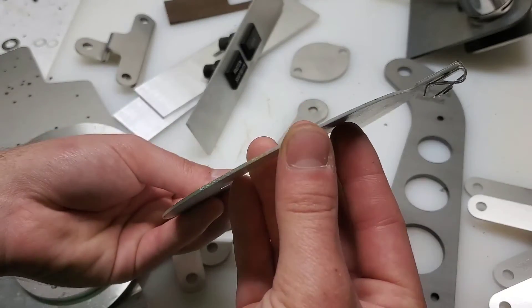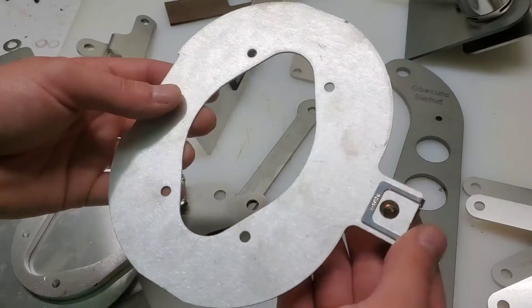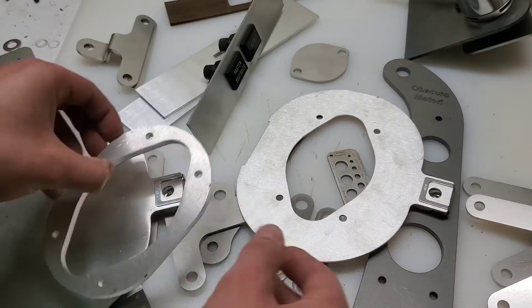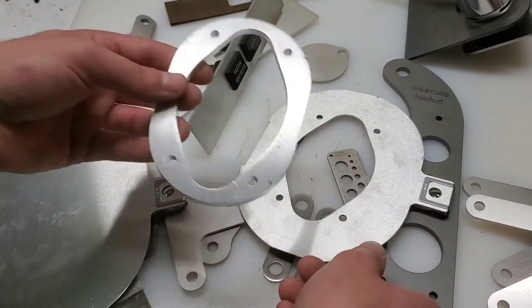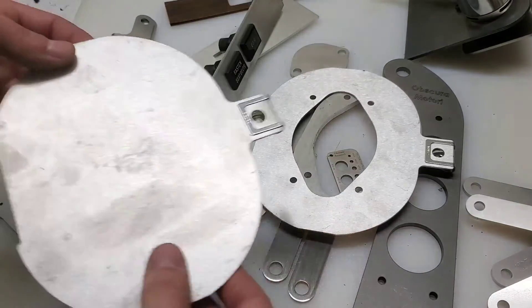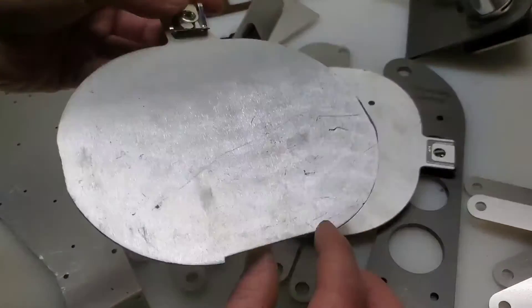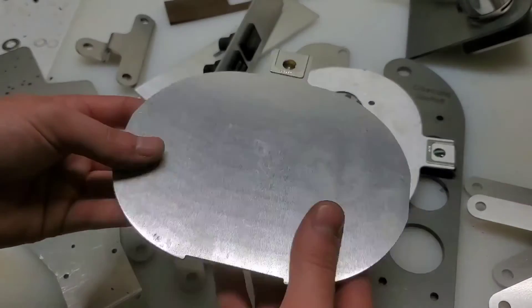This is a thin piece of aluminum meant for mounting a foam aftermarket air filter to a Weber DFV carburetor. And this is a thicker piece of aluminum — just a spacer that goes between the carburetor and this mounting plate. I've also made a blank version of that mounting plate, so you can drill holes and cut out sections to mount it to any carburetor.